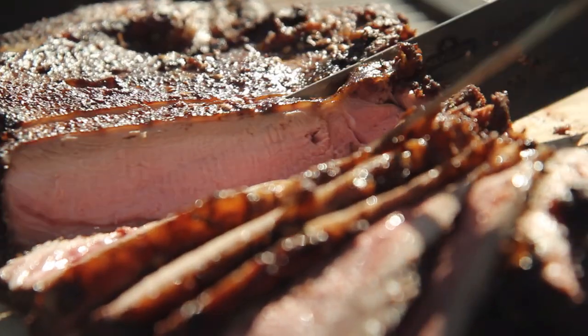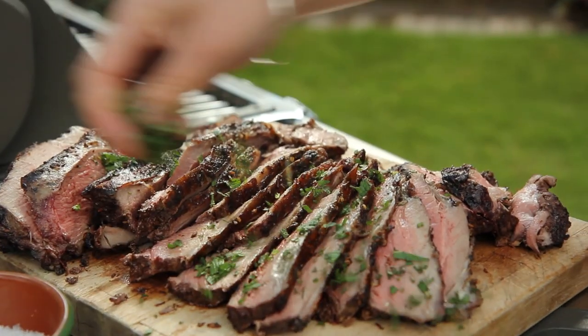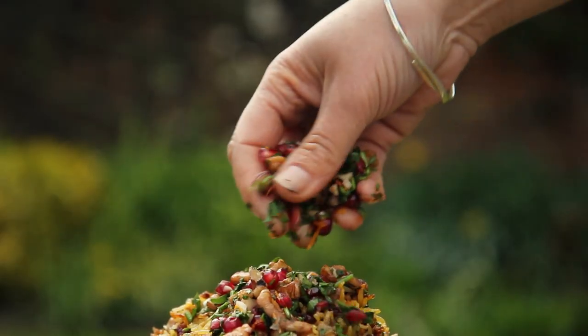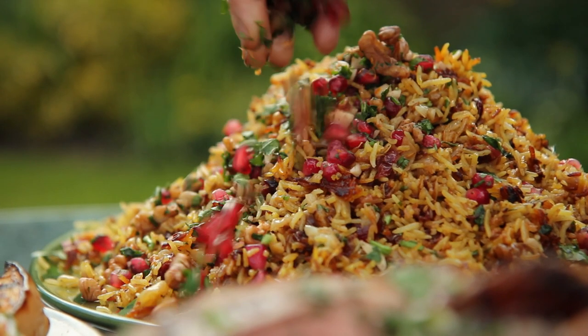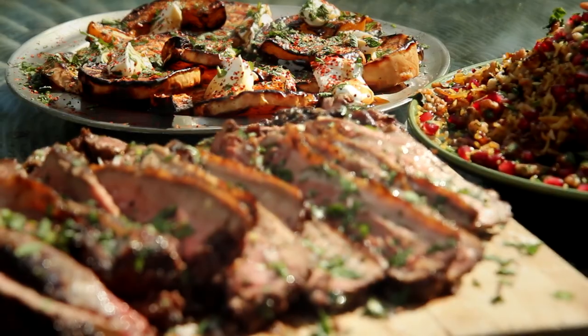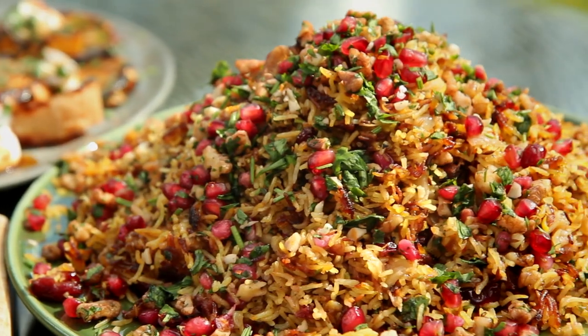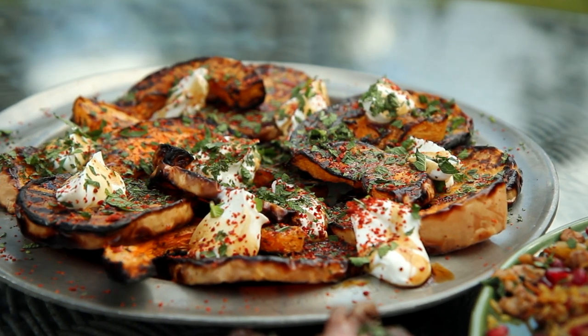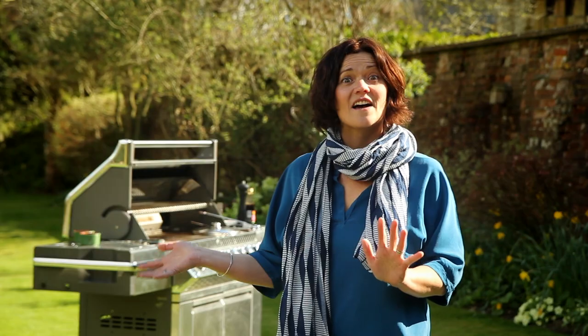Slice the meat as thick as you like and sprinkle over a little mint and some salt. Spoon the rice into a dish and tip over the rest of the pomegranate and walnut mixture. And there we have it — spiced butterflied lamb, Persian jeweled rice, roast squash with yoghurt, mint and pomegranate molasses. What a feast!